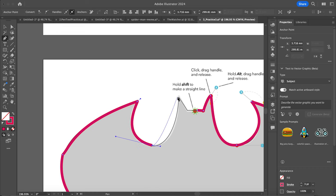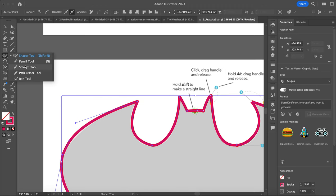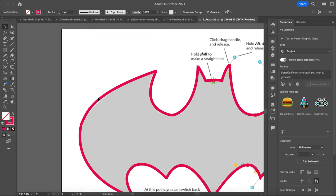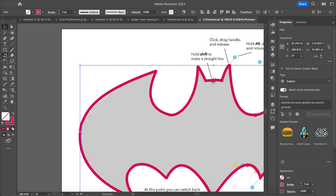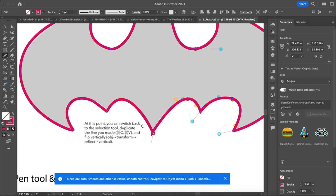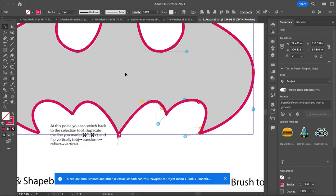Some of my lines aren't quite right. If I grab my direct selection tool, I can select this and then adjust some of those handles. I can also go inside my shaper tool and here I've got my smooth tool. I want to select it first and then grab my smooth tool — this little bump here, I can kind of smooth that out. I can smooth that out here and do that.